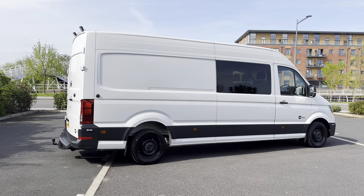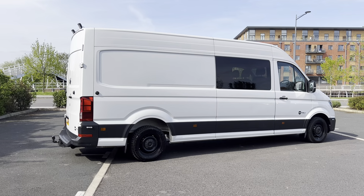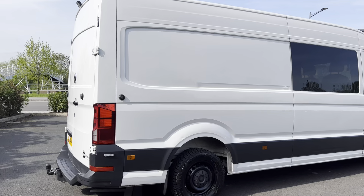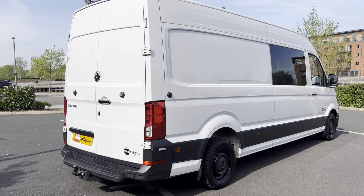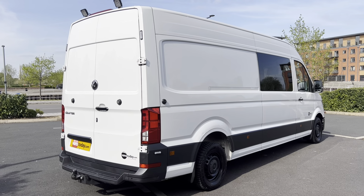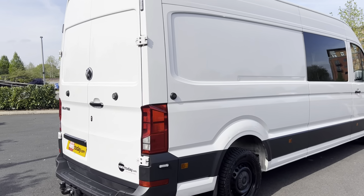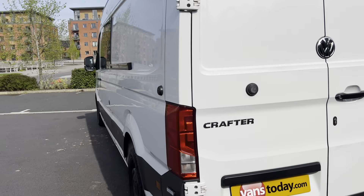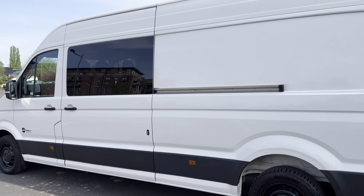This van has been an absolute diamond. It's taken me down to the Alps and back with the family skiing — six of us in the van fully loaded. It's been a mega little workhorse. Condition-wise it's pretty damn good, I've got to be honest with you. I'll try and point stuff out to you but overall it's in pretty good condition.